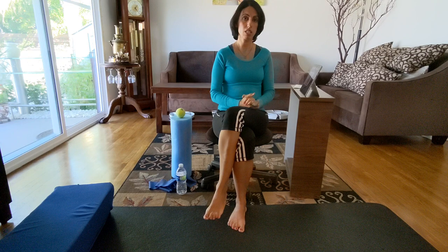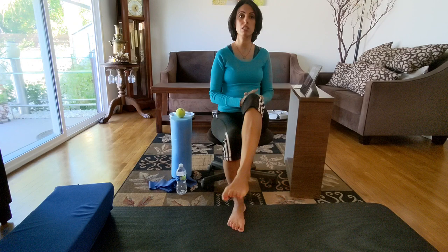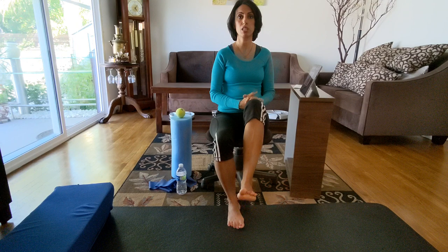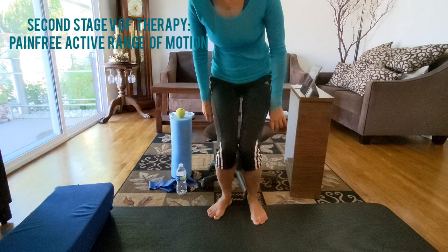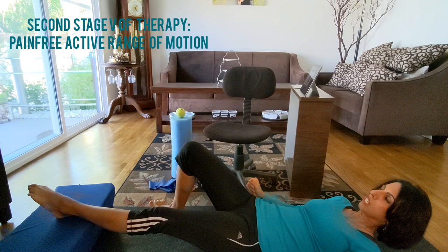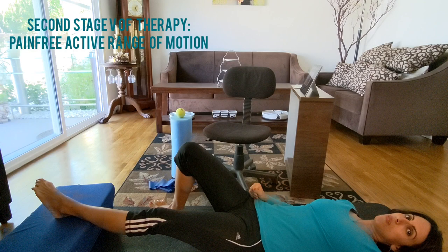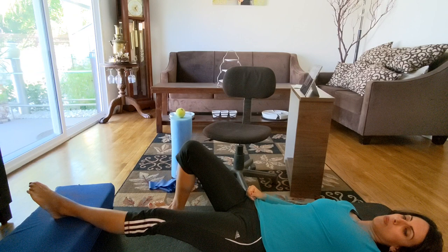The first thing we work on is active range of motion. Even dorsiflexion and plantar flexion can be very challenging and painful after ankle sprain. You're going to do ankle pumps - lay down somewhere with the ankle elevated higher than your heart and keep moving it. It's very important to do these exercises with the ankle not too low, because low positioning makes inflammation worse.